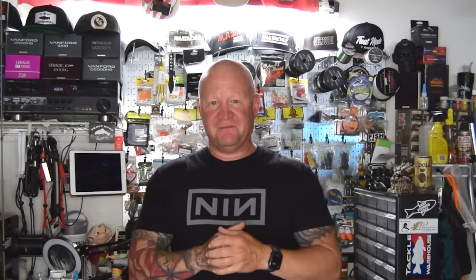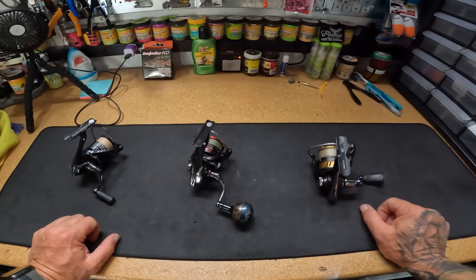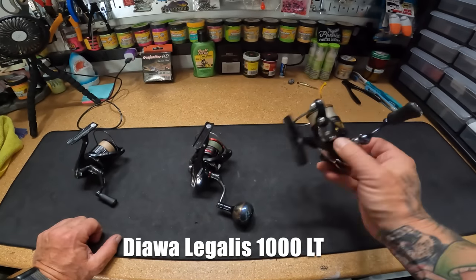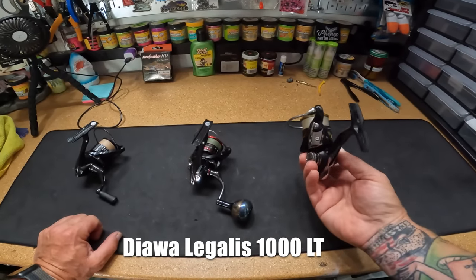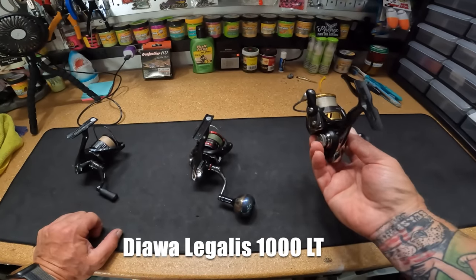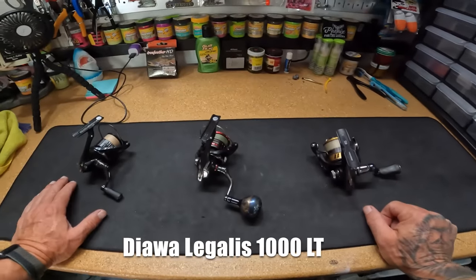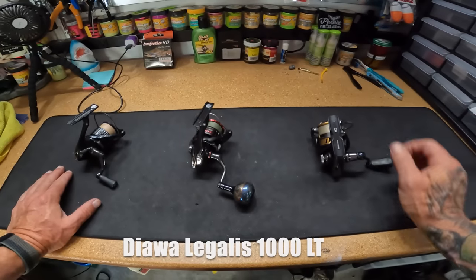Now let's talk about reels I use for mini-jigging at different price points. Starting with something less expensive but really good: the Daiwa Legalis 1000 LT — an outstanding reel that runs between $50 and $70. You can sometimes find them on sale around $50. The only difference between the Legalis and the higher-end reels is weight — this one's just a little bit heavier, but it's a great, smooth reel with an outstanding drag.